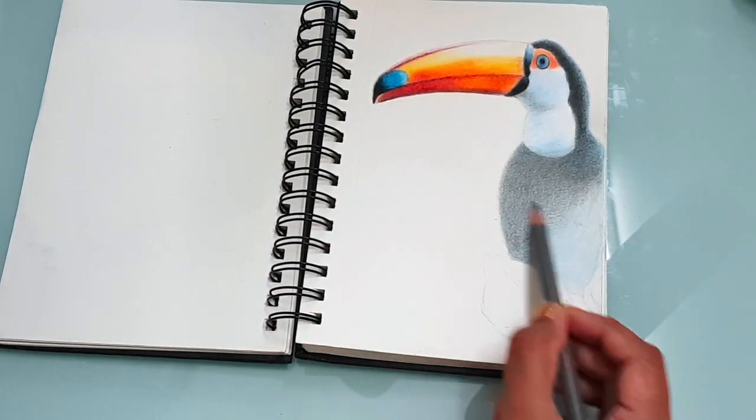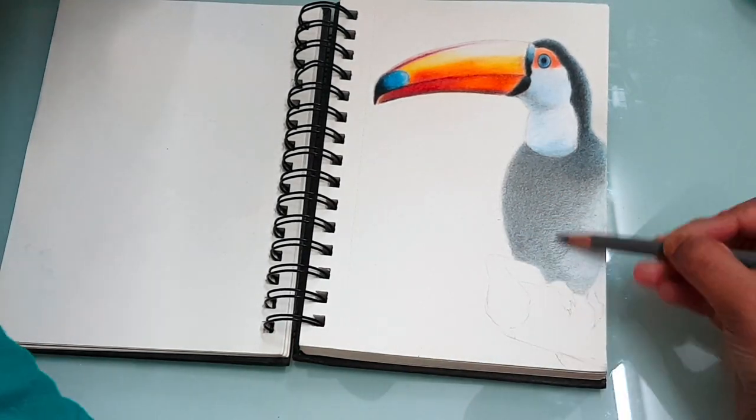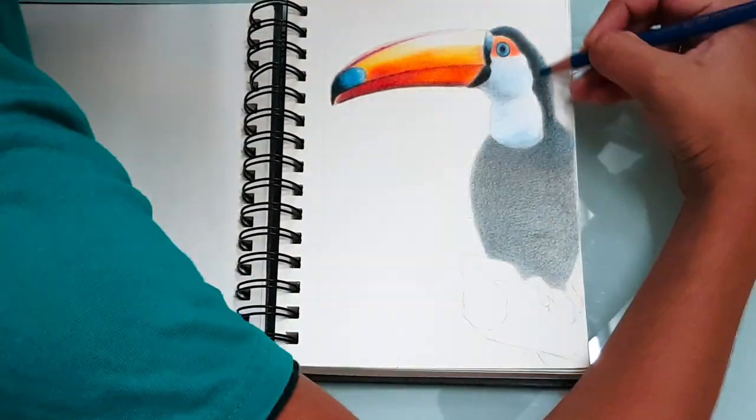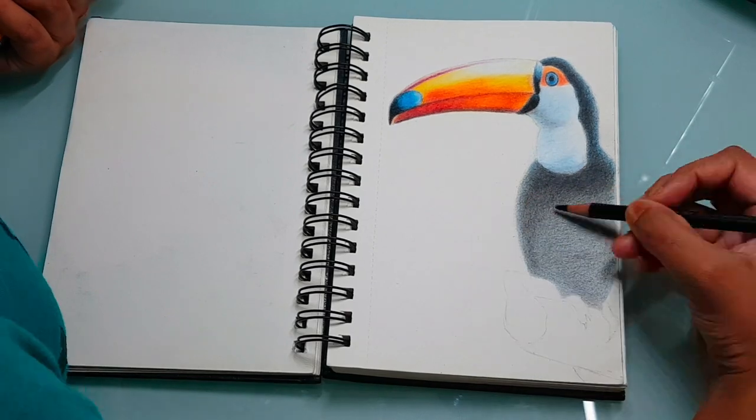On to the next question: which color pencils do you use? I mostly use Prismacolor pencils. I really love using them because of the bright, vibrant colors.